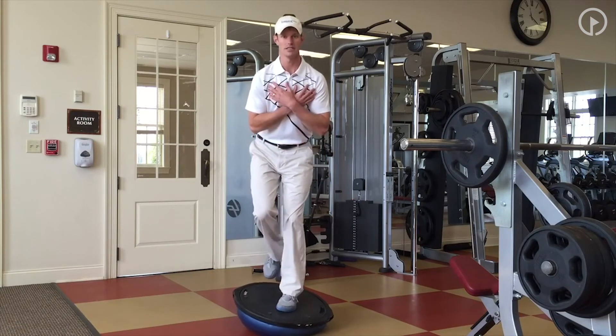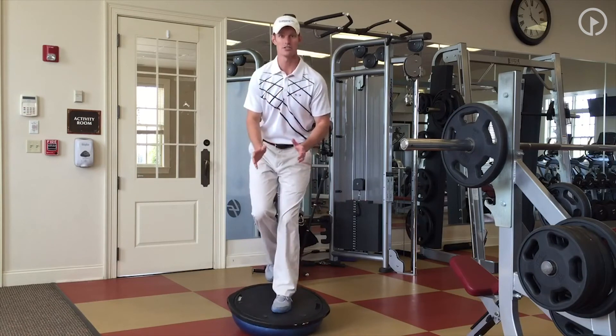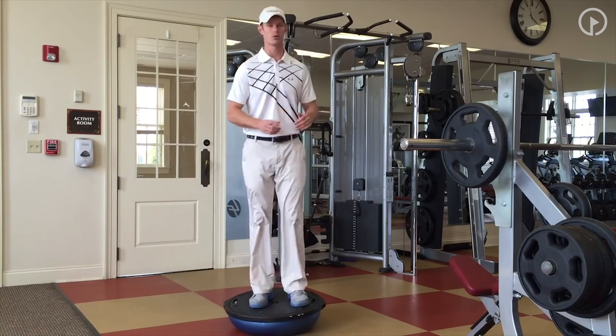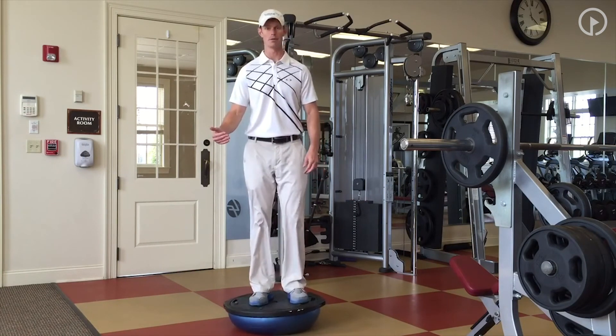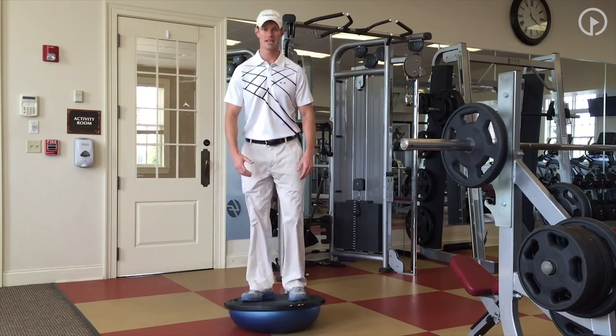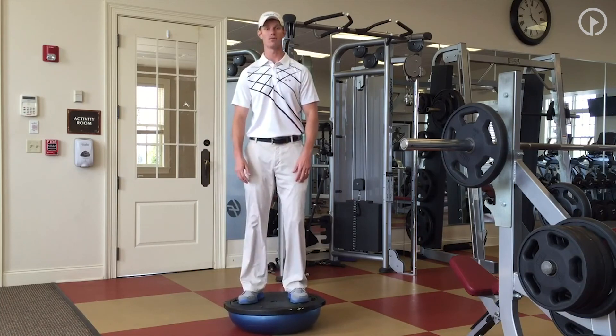If that is relatively easy, what we can do is then work on doing some rotations, some turns. We can even go and grab a ball, catch, throw to somebody — whatever we want to do to try to make this a little bit harder. But work on this to improve the overall balance. It's really going to help center that lower body and build up a lot of power for the swing.